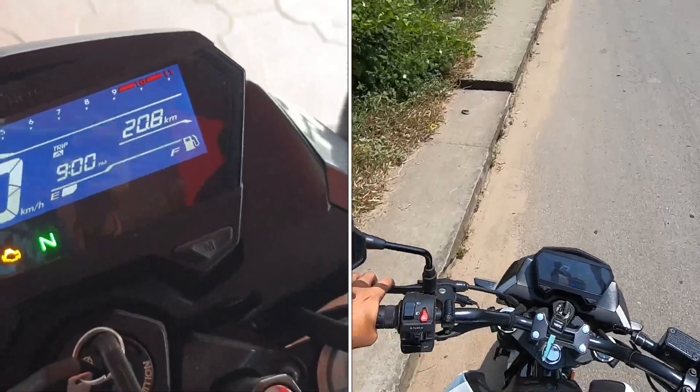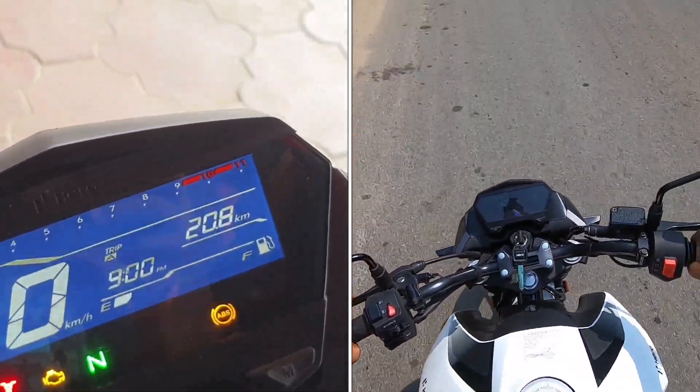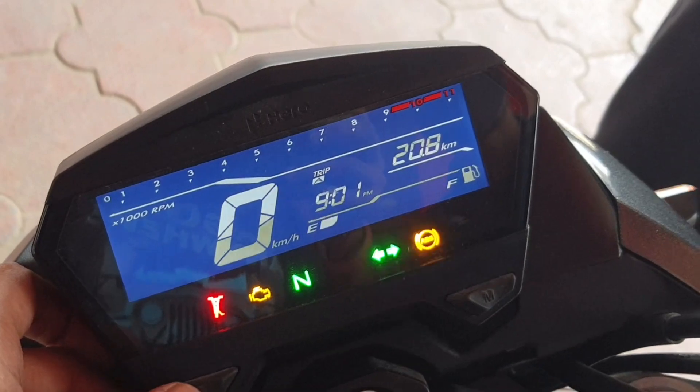I wish the instrument panel was a bit brighter, as visibility is affected during bright days, while nighttime visibility is excellent.